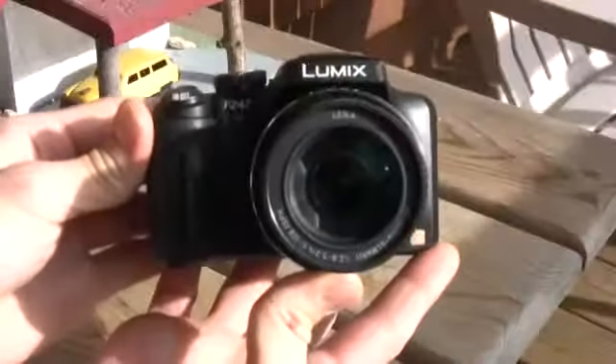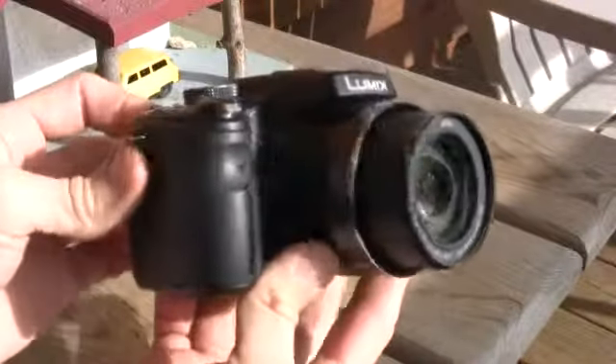Alright, enough of the mushy stuff, let's jump into the review. Panasonic Lumix DMC FZ 47.